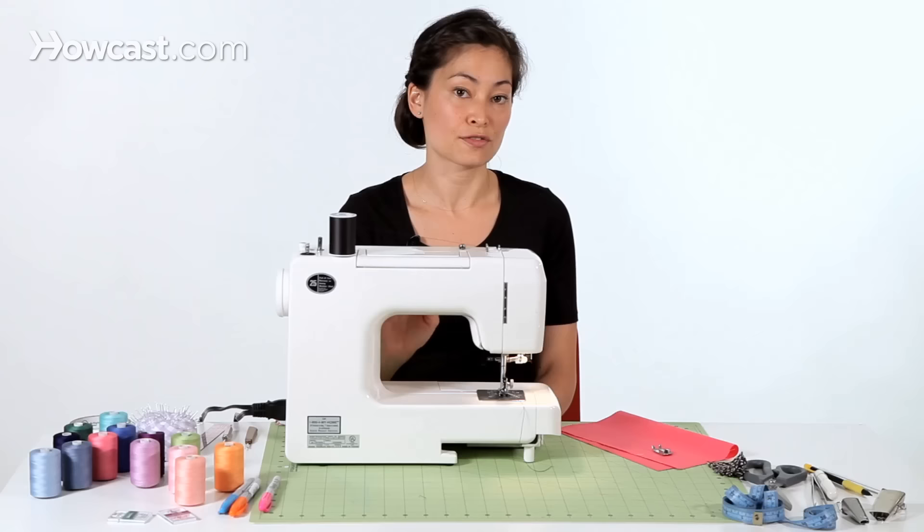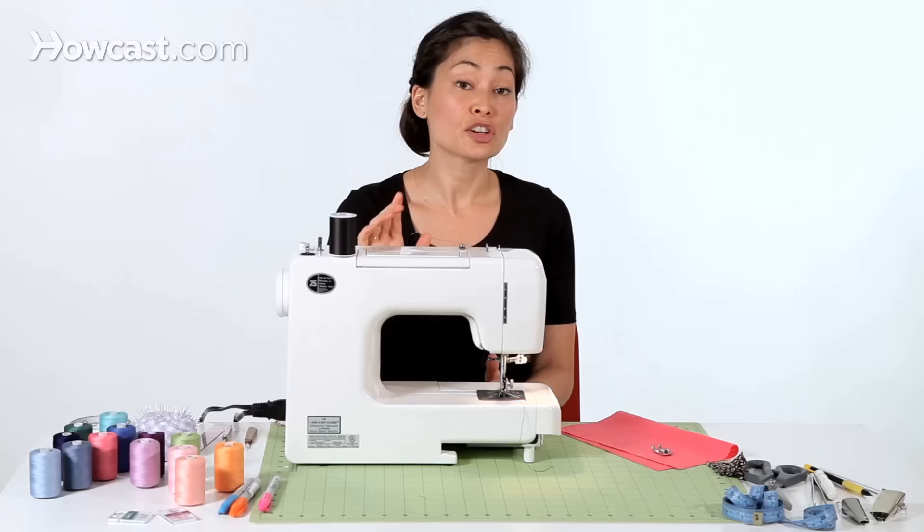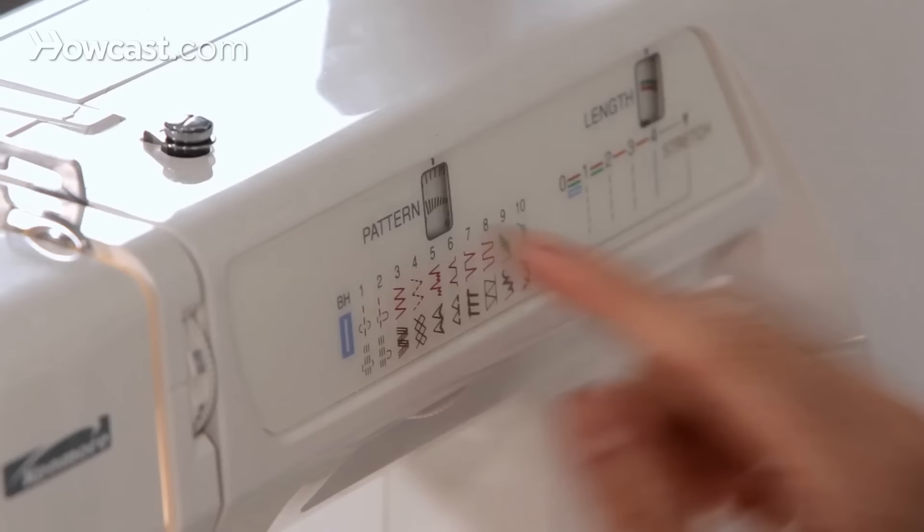On my machine, the stitch width for zigzag — so if you're going zigzag, it's how wide the zigzag is — that's in the same area as the stitch selector. On your machine, you might have a separate width dial, but I don't.